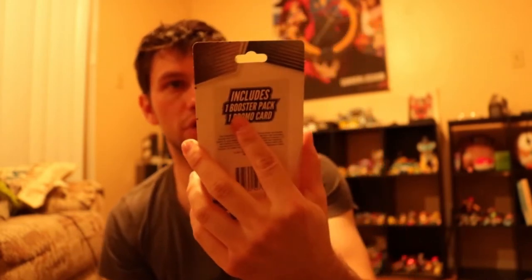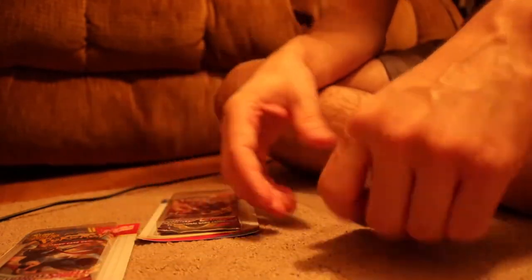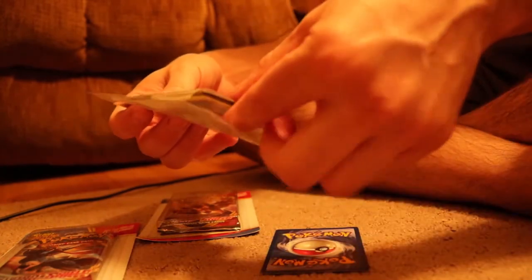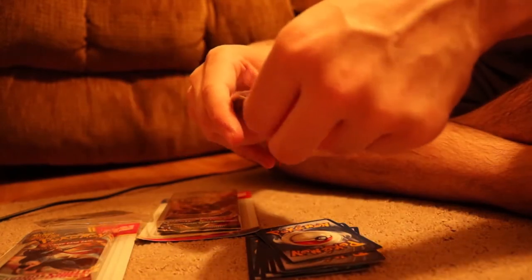Here are the eBay cards and here are the Walmart ones too. We'll just do a nice little zoom in. We got a Zacian, a Sword and Shield booster pack, and I guess they have a random EX card in the back. We're going to begin — starting with the ones from eBay. These are the vintage ones.